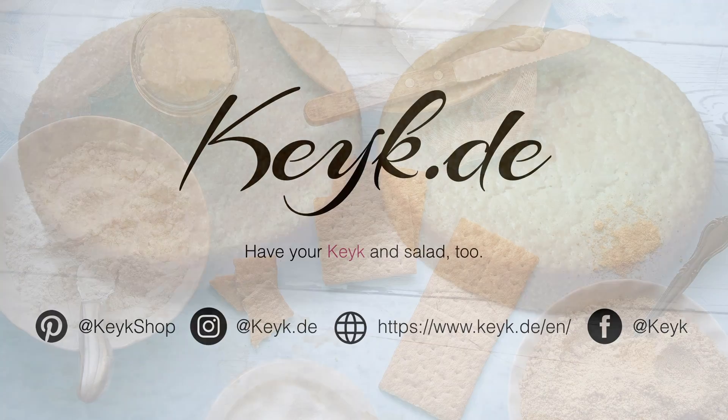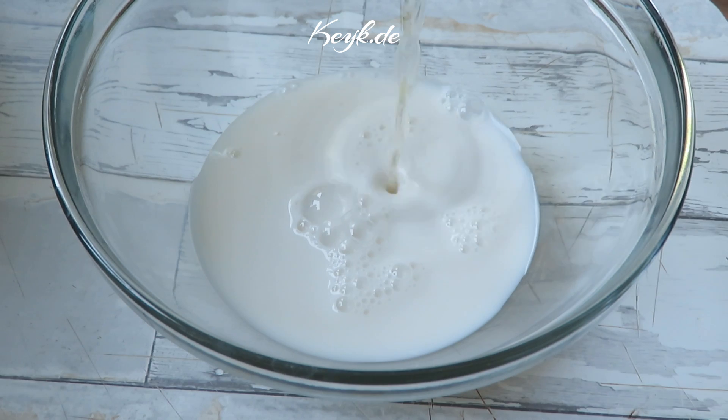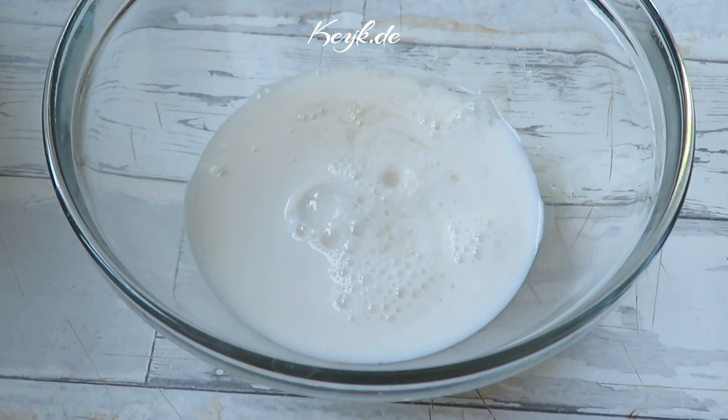Now let's start with the vegan vanilla sponge cake layers. I uploaded a pretty detailed video on the sponge cake layers a couple days ago, but I'm going to repeat the process at a high level just one more time. To one cup of almond milk, I add two tablespoons of white wine vinegar, stir this and set it aside for five minutes until it becomes bubbly and foamy.